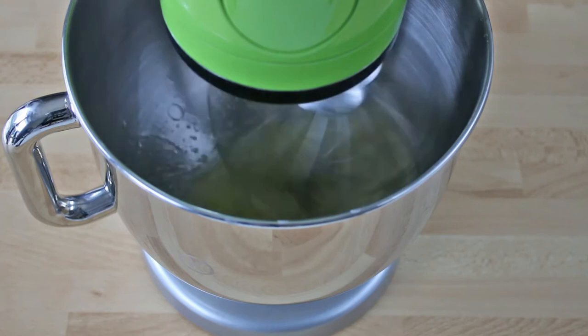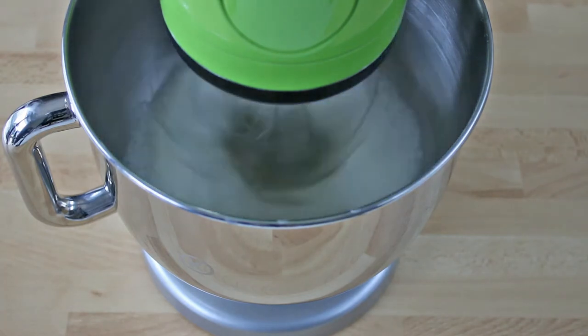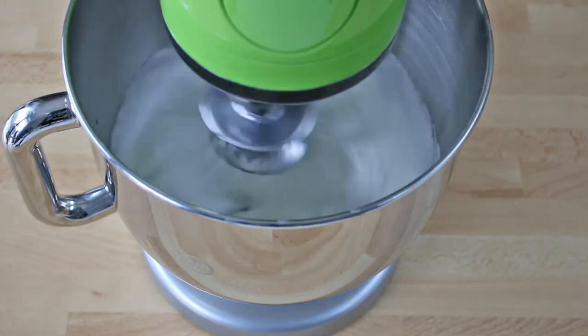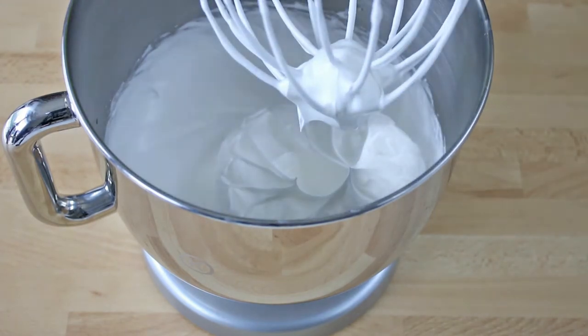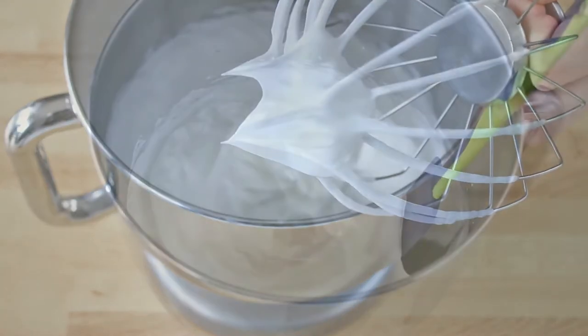Once the egg whites are almost completely whipped to stiff peaks, add the remaining sugar and whisk for one more minute at high speed to make the meringue very firm. The meringue is ready when it forms the so-called beak.